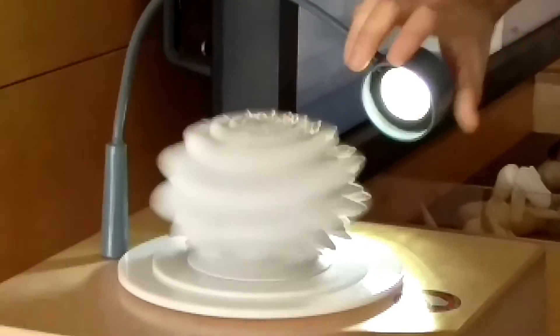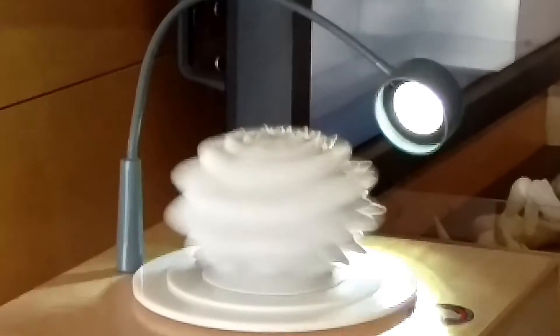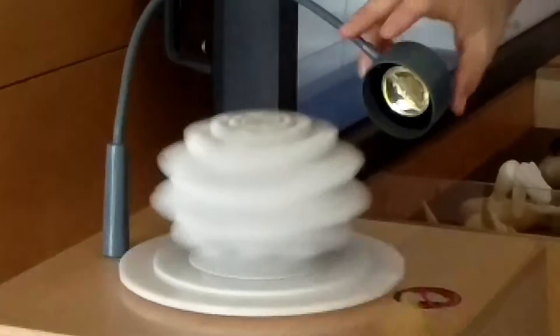And you can see that if I move the light on this side, it's just the object spinning really, really fast. The animation's only happening where the light is hitting it.